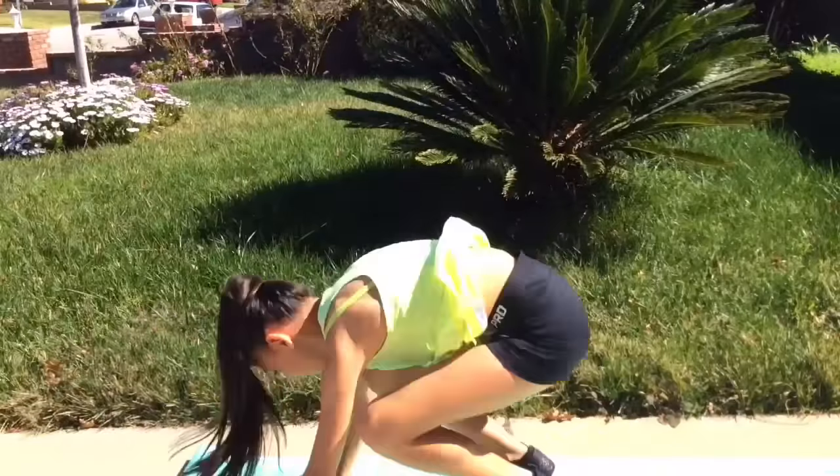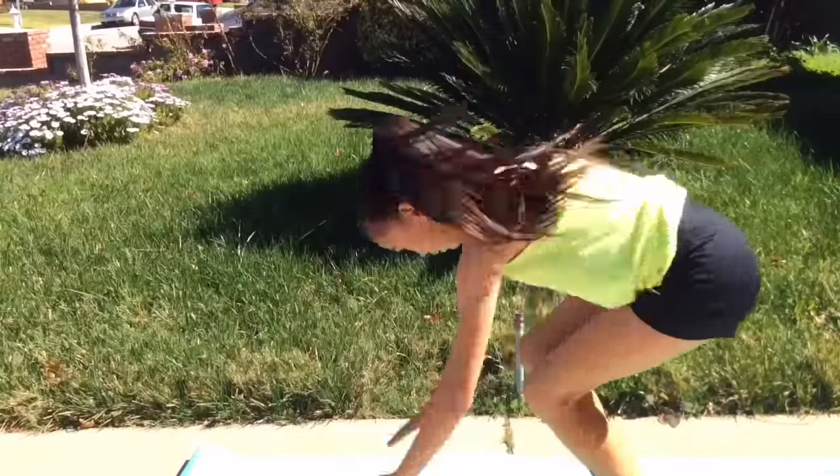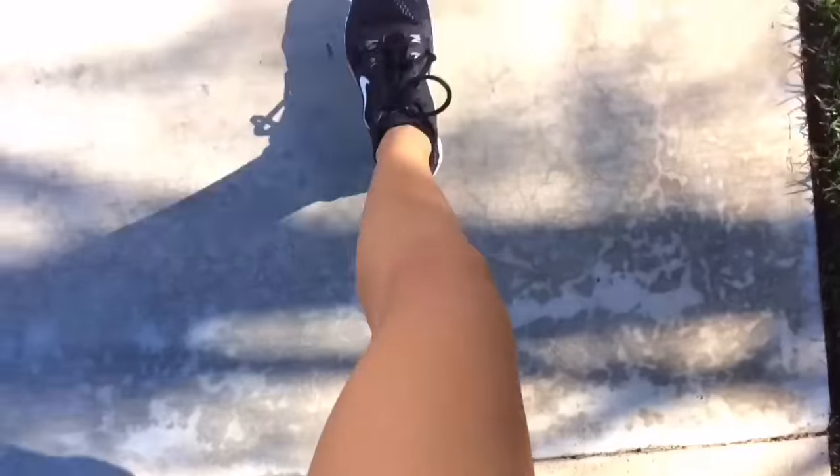I also do burpees because they really strengthen your core. And I also walk, because why not.